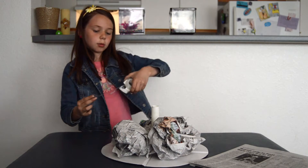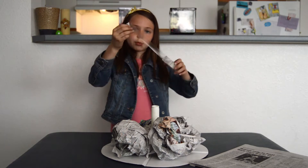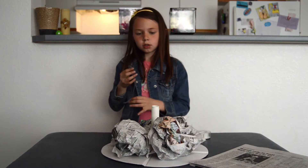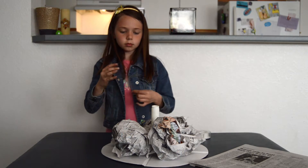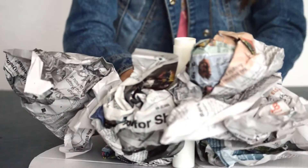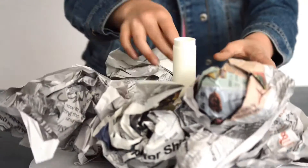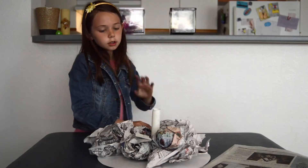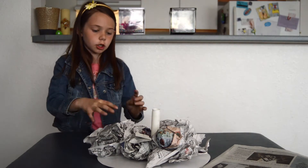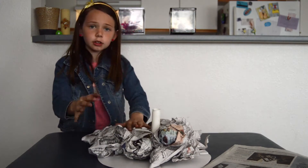When you start to get a lot, you want to tape them together. You don't even want a piece in there. Take a piece of tape and put it on both edges. Your balls don't have to be perfect.